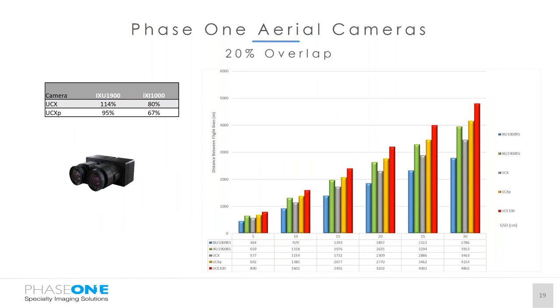This slide shows the efficiency of our cameras compared to other well-known large format systems. The blue bar represents the IXU 1000 RS (100 megapixel), the green the IXU 1900, silver the UCX, gold the UCXP, and red the Ultracam Eagle. On a standard rural specification with 20 percent side overlap, we're approximately 14 percent more efficient than the UCX. Compared to the UCXP we're slightly less efficient — about 95 to 75 percent — but the combined weight of the UCXP is nearly 100 kilograms more, greatly increasing the range of aircraft it can be installed into.